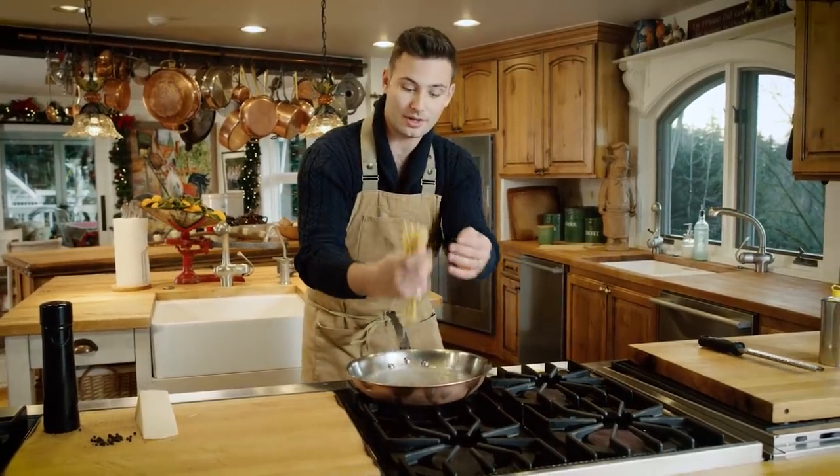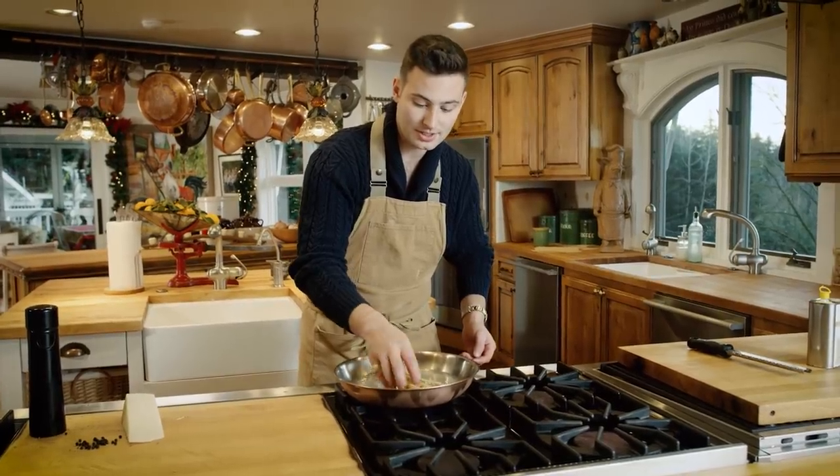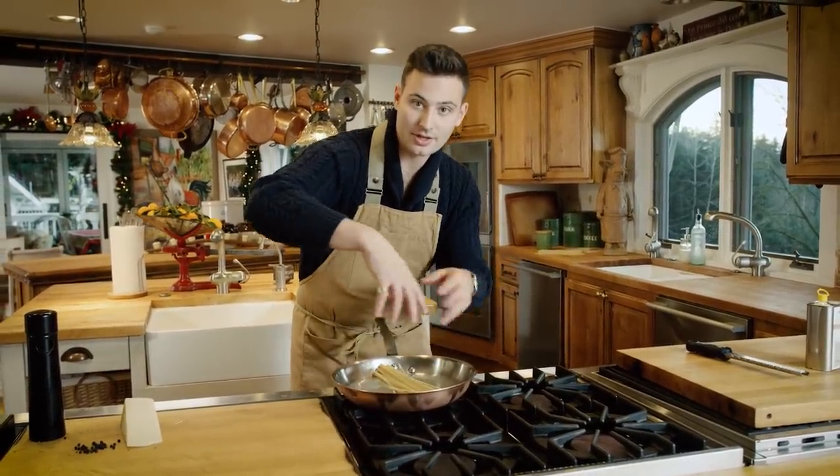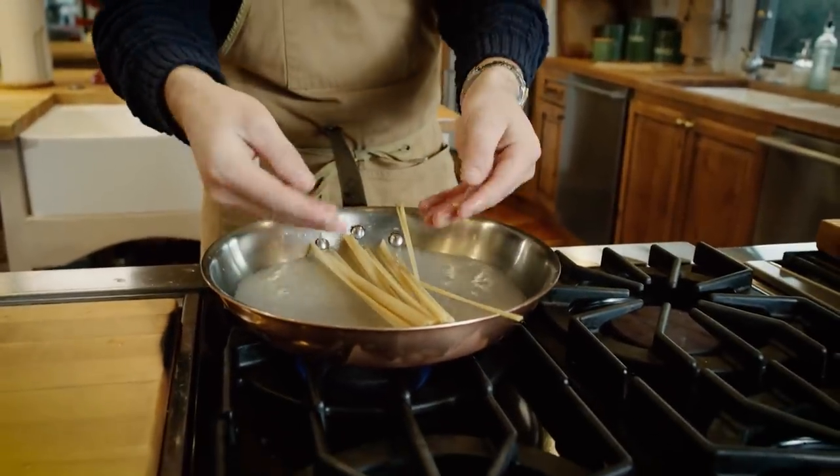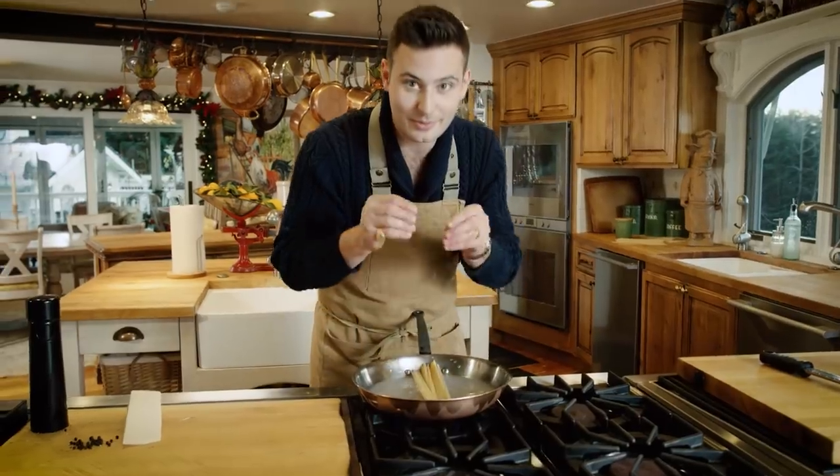Now, don't worry if your pasta's a little bit longer than your pan. Once it gets cooking, it's all just gonna mix right in there and fit. Look at this — already you can see the water's turning super starchy. That's gonna be one of the keys.